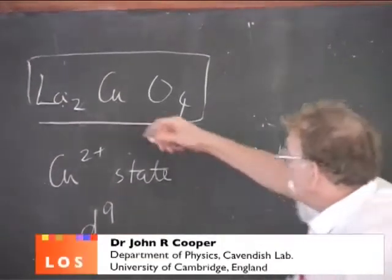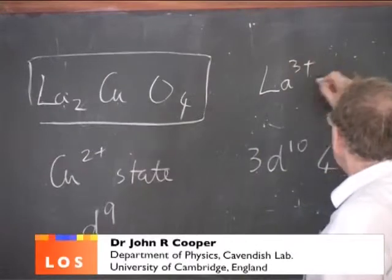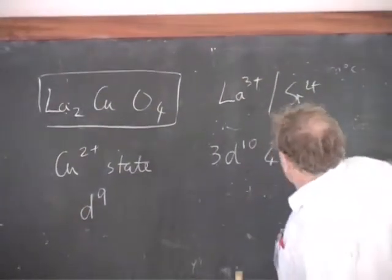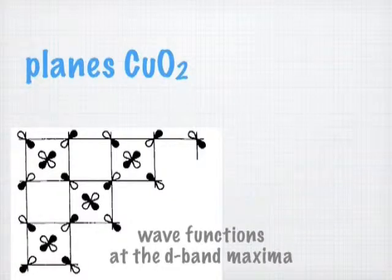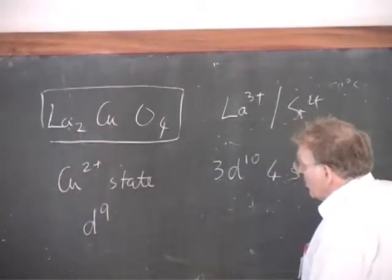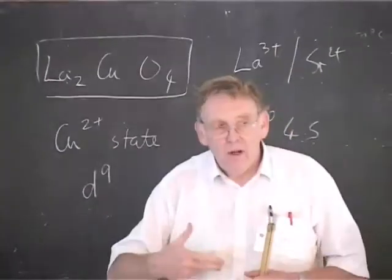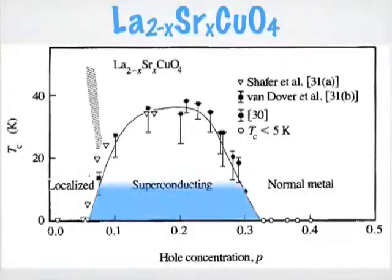The question is then, as you replace trivalent lanthanum by divalent strontium, you are adding fewer electrons to the planes, because the lanthanum is outside, and so you are adding more holes. The question is how far do you have to go before this hybridized copper-oxygen band becomes a sort of normal metal? So this was the first step.